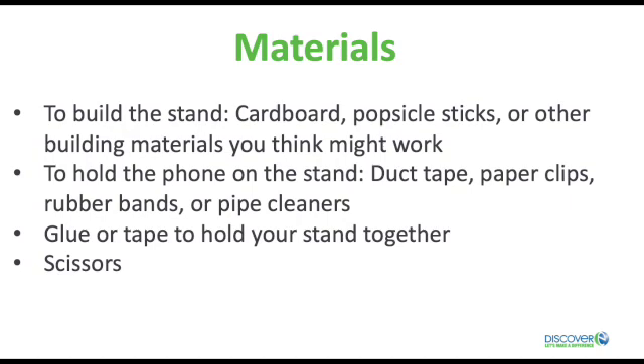Materials for holding the phone on the stand like duct tape, paper clips, rubber bands, or pipe cleaners. Glue and tape to hold the stand together, and scissors.